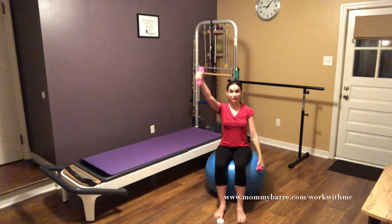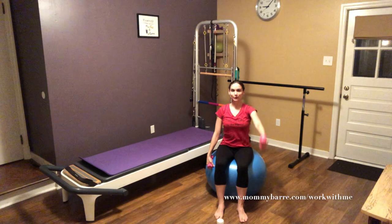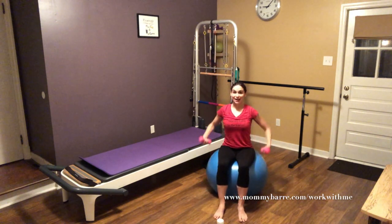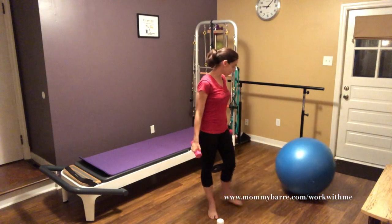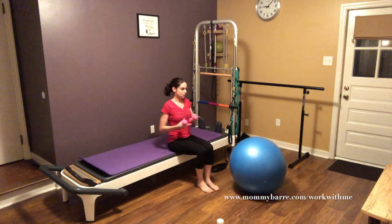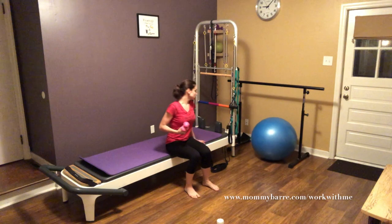Make sure you keep breathing and have your water nearby. That's how you do it on the ball. If you need to see it the other way, I'll show you here quickly — I'm going to use the side of my reformer tower since my ball doesn't roll around.